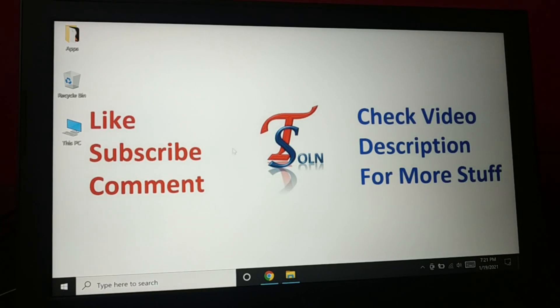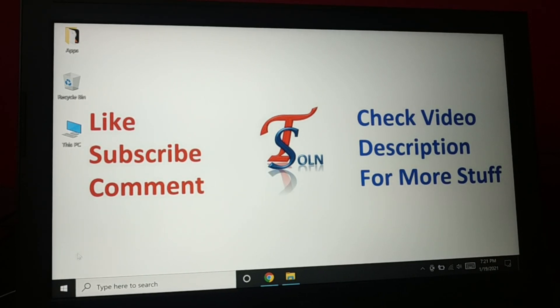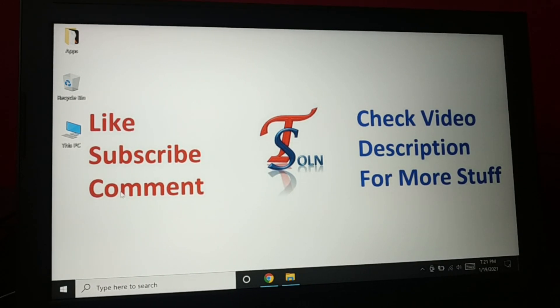Okay guys, how do you update your Windows 10 to the latest version? It's very simple and easy. You can update your Windows 10 to the latest version — follow these steps every time you want to update your PC.